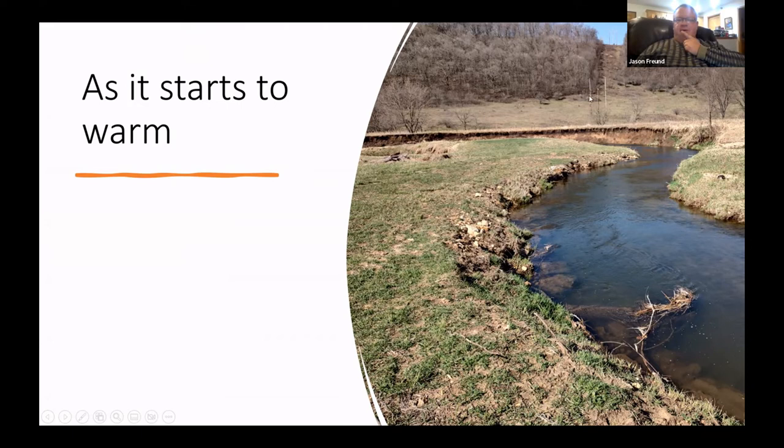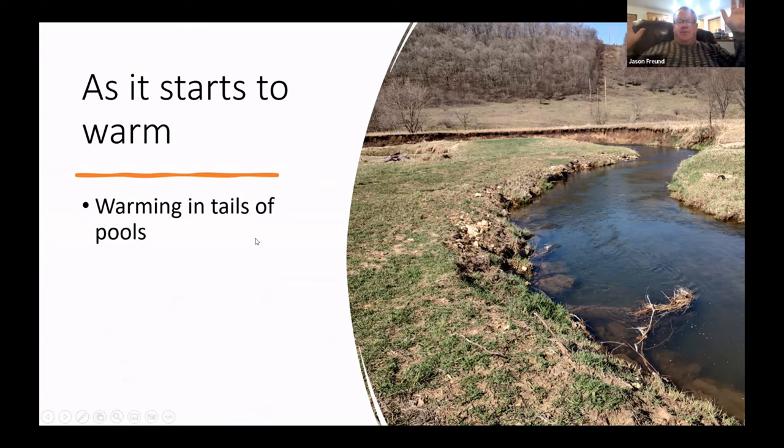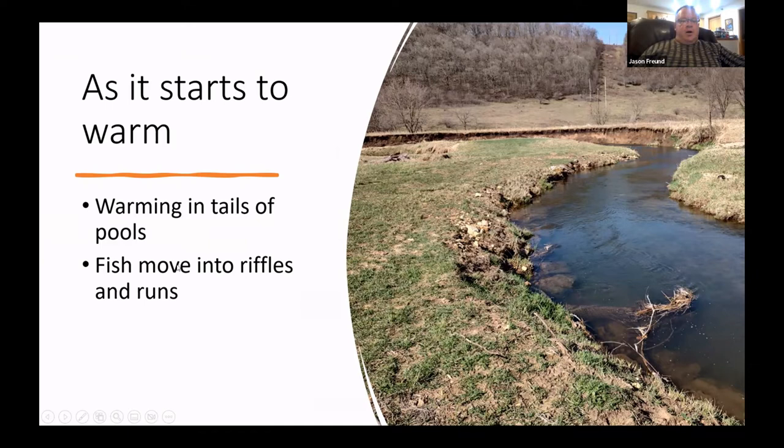This is the downstream end of the West Fork Campground — that hill in the background. I start finding the first place fish move to is the tails of pools, which warm up more quickly. Those fish are really hard to get at — you've got to cast from below without hitting the riffle, often casting over grass, or get above them and cast down.